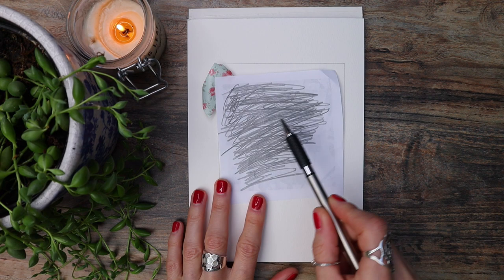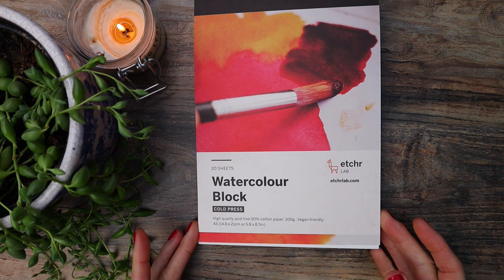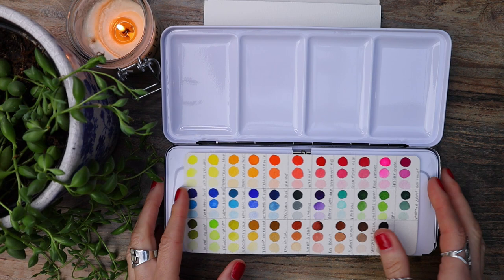A quick chat about materials. The paper that I'm using is made by Etcher. It's 50% cotton and absolutely amazing value paper, and I love using this one. This is an A5 size and it comes with a block. It comes with a black sheet that you'll need to remove. The colours that I'm using today are from Mijello — these are Mission Gold — but of course you can use whichever paints that you have.